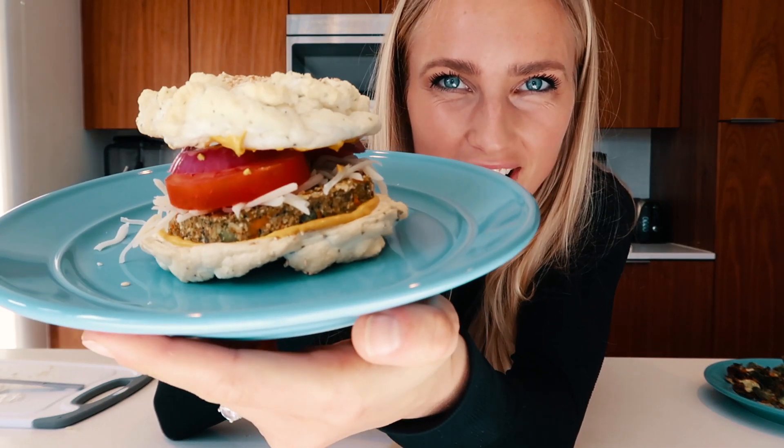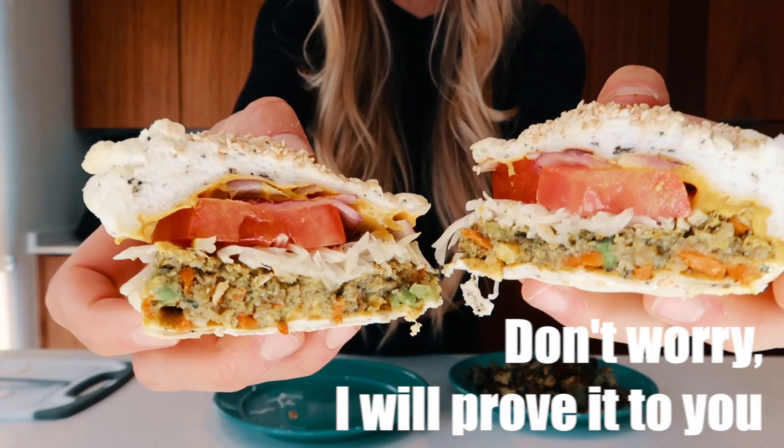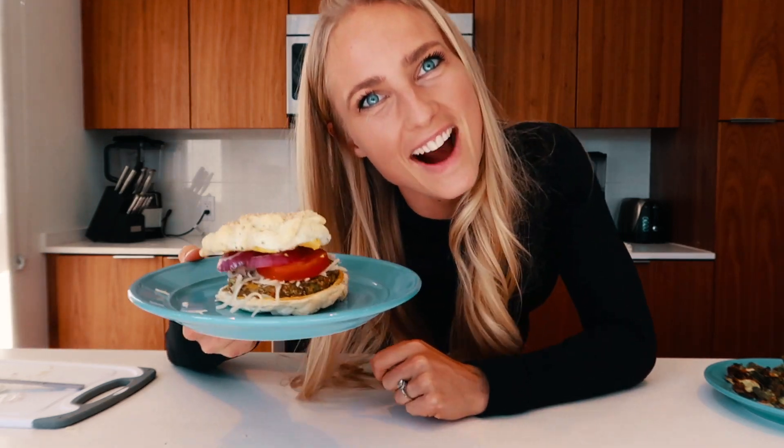This veggie burger has only 165 calories and 15 grams of protein. How crazy is that? If you want to know how easy and quick it is to make, then you should keep watching.